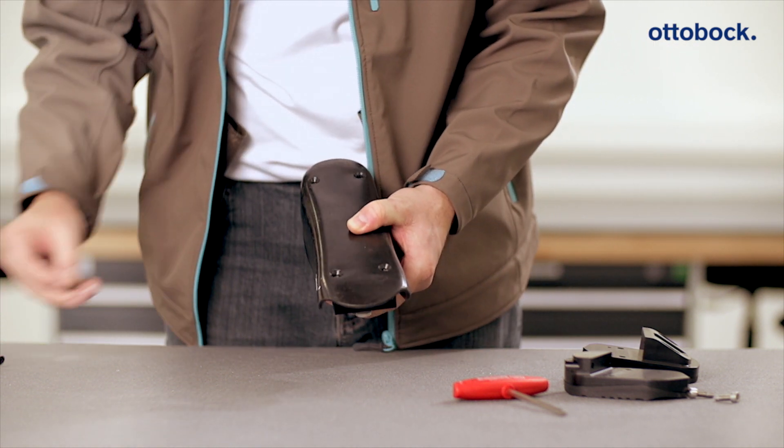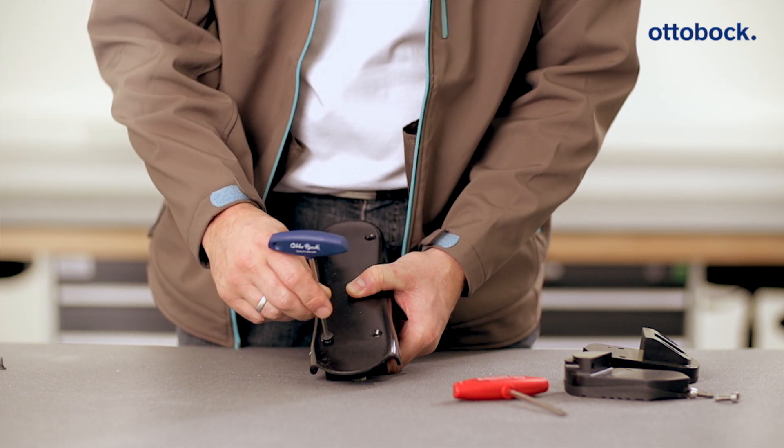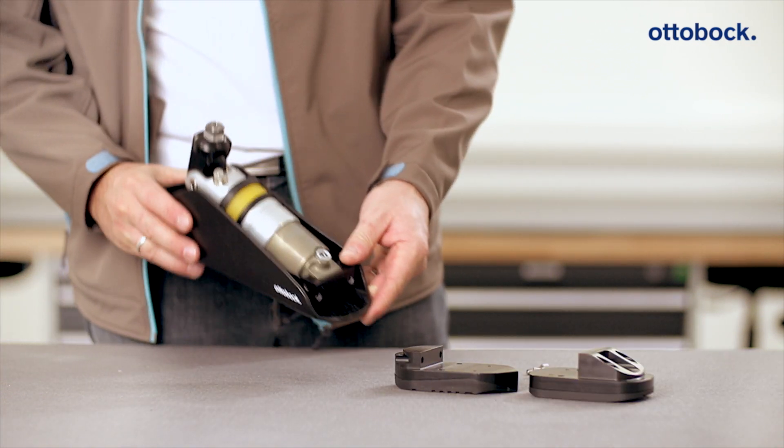For this purpose, use the supplied ProCarve components in combination with the approved adapters according to the system overview in the ProCarve instructions for use.